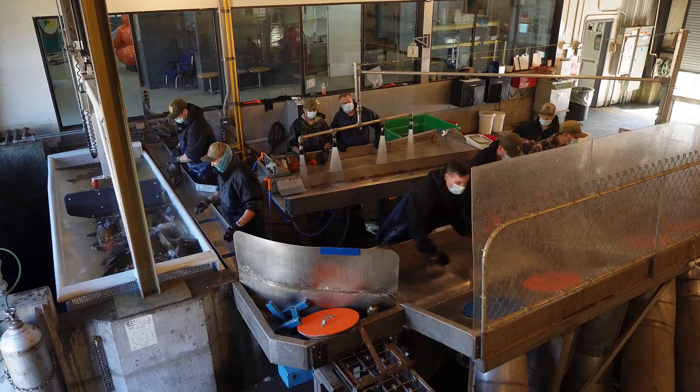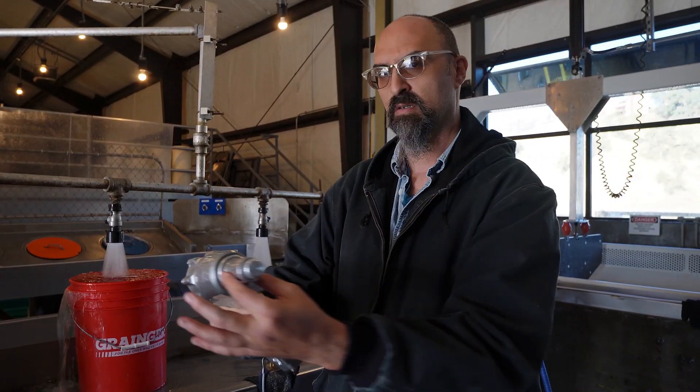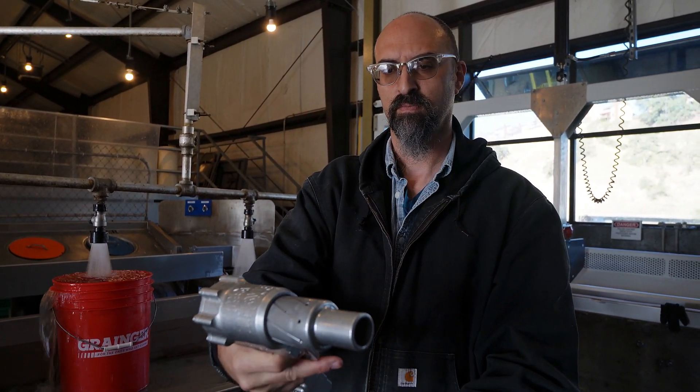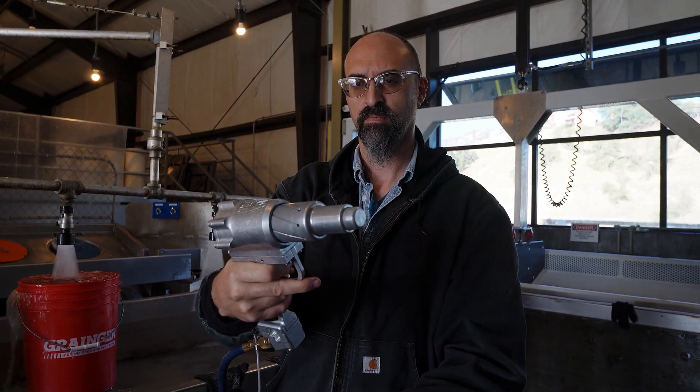One of the projects I'm really passionate about is increasing animal welfare on fish farms. I'm working with fish biologists to evaluate the use of a non-penetrating captive bolt stunner, making a comparison about the efficacy of its use against the mallet.